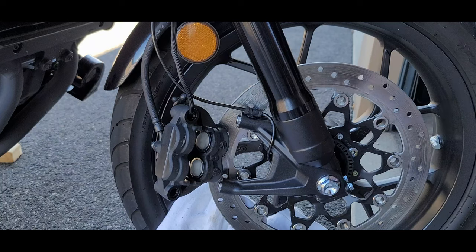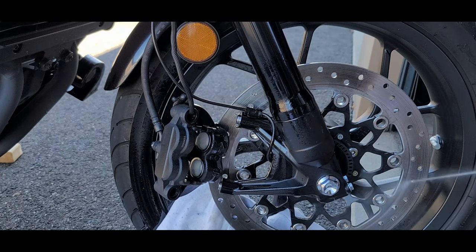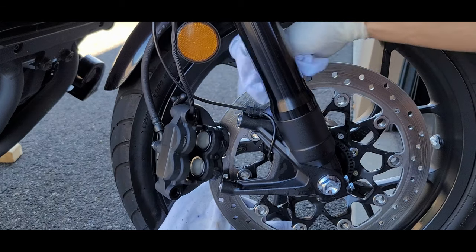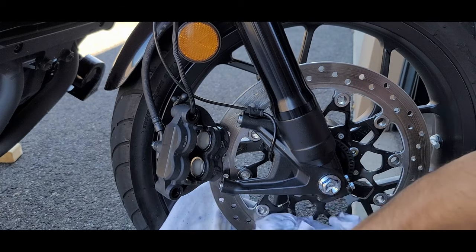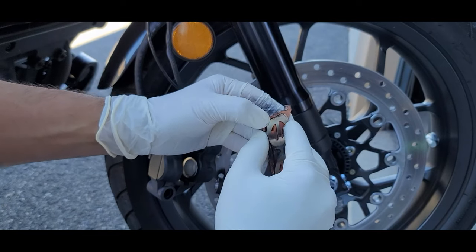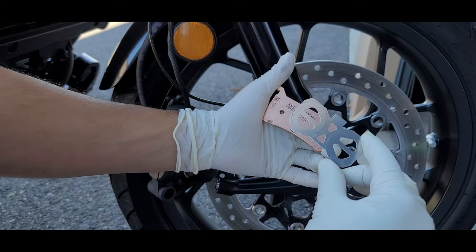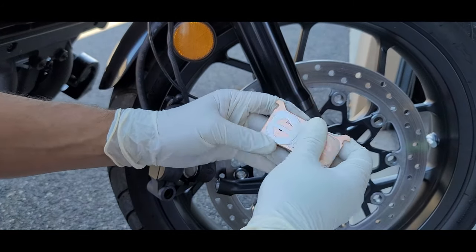You also want to clean the disc to remove all the dirt on both sides. Remove the backing plate off the old pads and clean them so that we can use them on the new ones. This is the backing plate and it goes on like that.